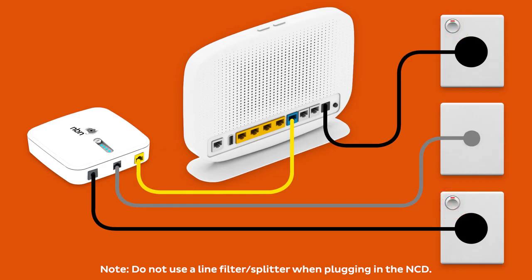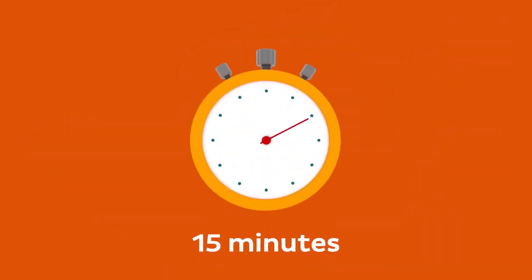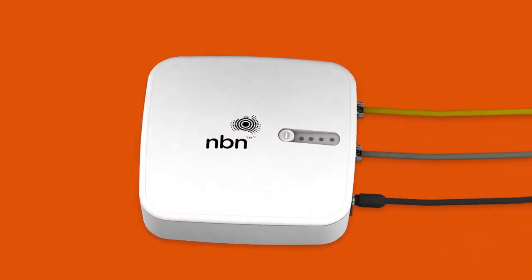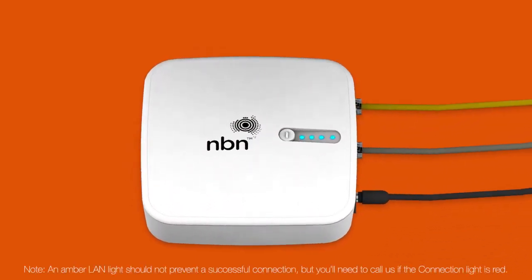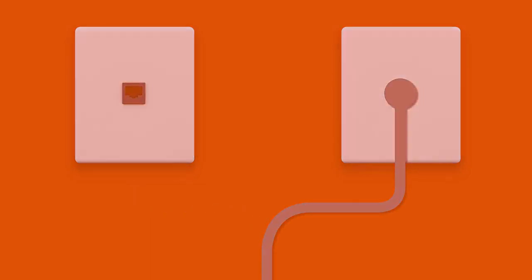Finally, make sure the electrical outlets for both devices are switched on, and press the modem's power button to turn it on. Allow 15 minutes for your modem to boot up and configure automatically. Once you're done, check the lights on your NCD. If any lights are off or red, make sure your cables are plugged in securely. You may need to plug your NCD into a different telephone wall socket if your home has more than one.